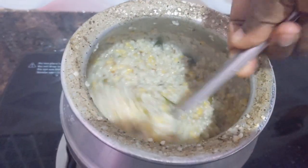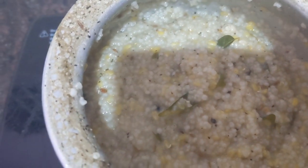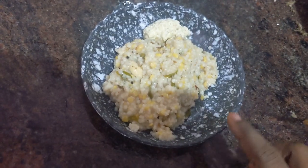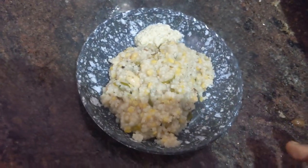When it reaches this condition, you have to switch off the stove. Our kodo millet recipe is ready. You can eat it with coconut chutney or whatever curry you like.